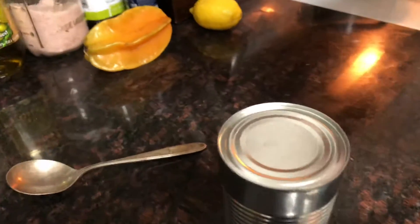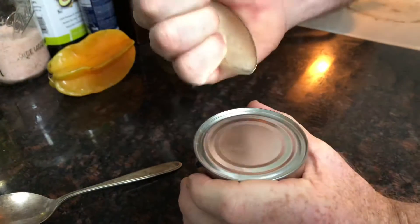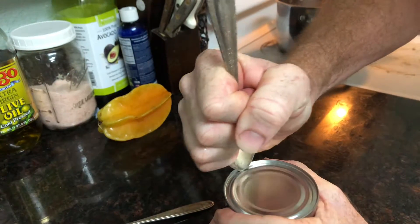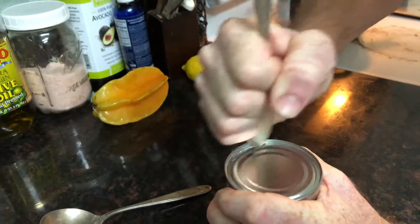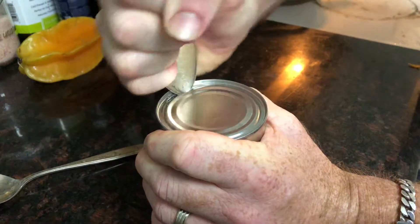So I want to take it and hold it firmly in my hand. If you do this, please do not cut yourself. I want to go ahead and start going back and forth. Now it looks like I've punctured the can.